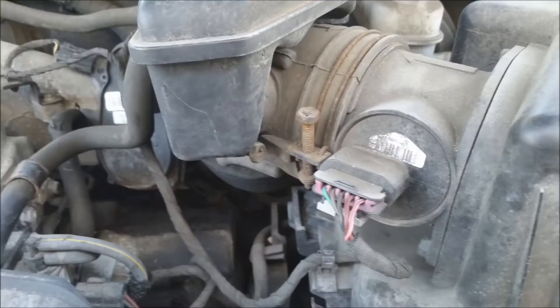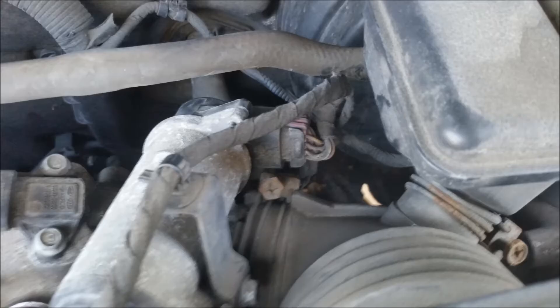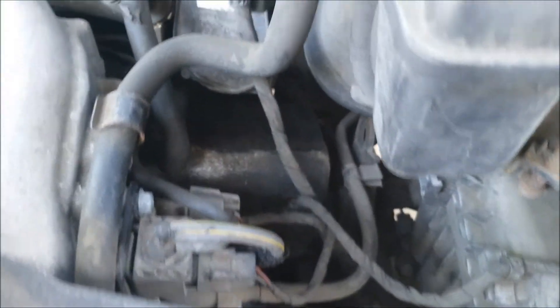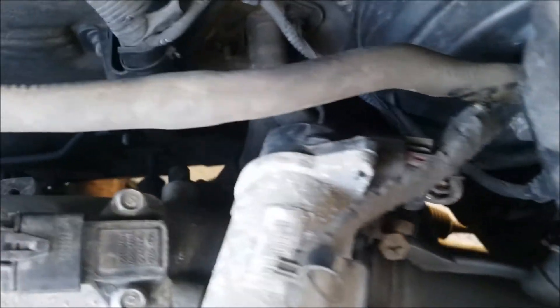This is one of those screws you have to take off to get the intake off, which allows easier access to the valve. The other screw is kind of hidden on the right — they're both rusty screws. Once you take those off, the air cleaner comes off, and you can flip it over and get all that stuff out of the way. The actual purge valve itself is kind of on the back of the manifold.